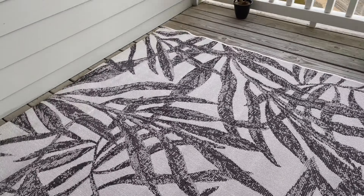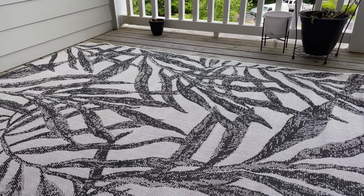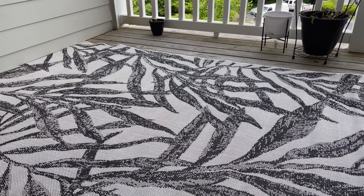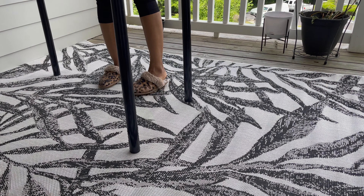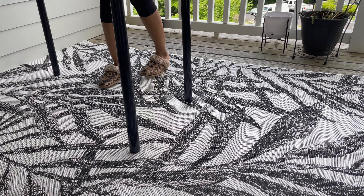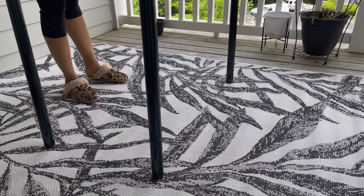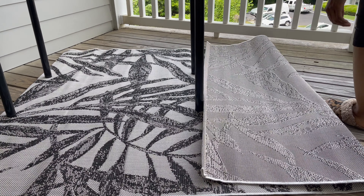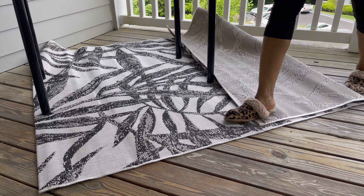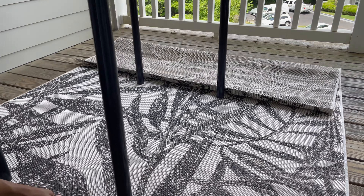Now that I have the rug laid out, I'm trying to figure out the placement and how I want everything to be. I'm also bringing out an old IKEA desk that I had in storage to use as kind of a table outdoors. If IKEA still sells this, I'll definitely put a link to the name of this table down below as well, but again, just trying to repurpose and reuse the things that I already had.